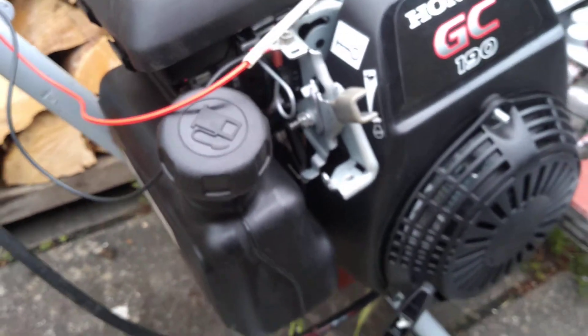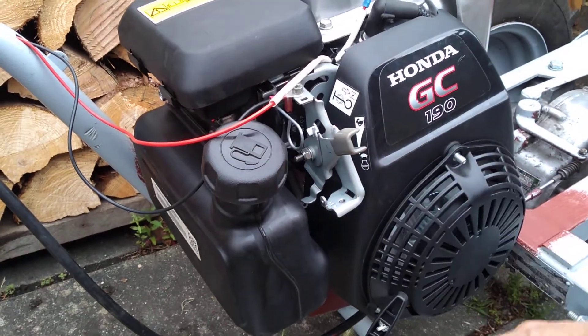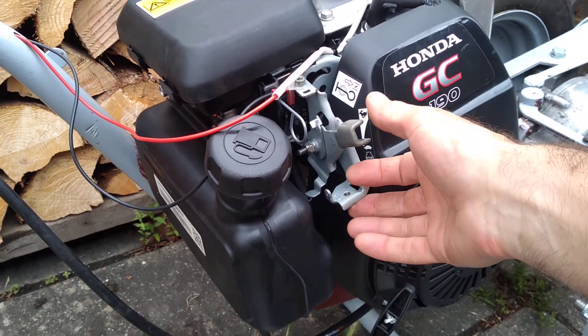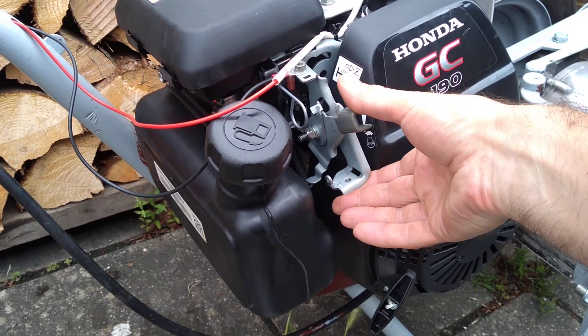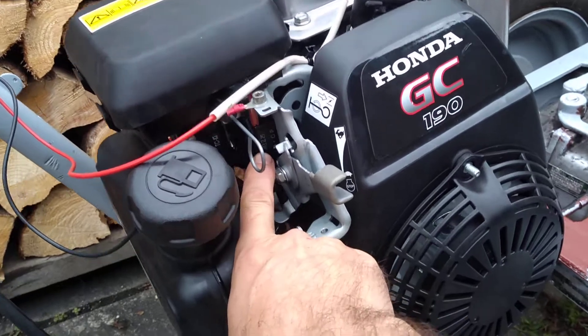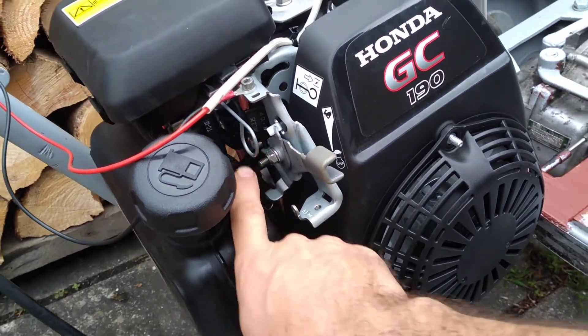By default there is a kill switch on this engine. There are various versions of it. This one has a throttle control, and when the throttle control lever is fully depressed it pushes a switch which then shorts the ignition coil to ground. So that's all you need to do.